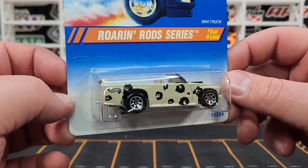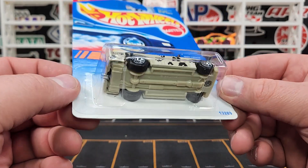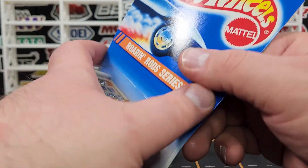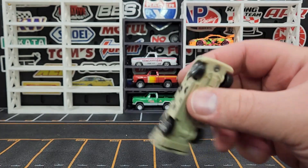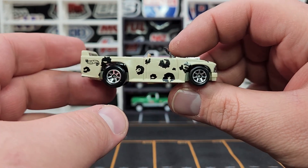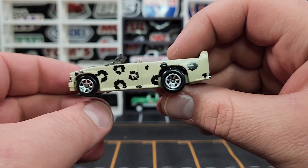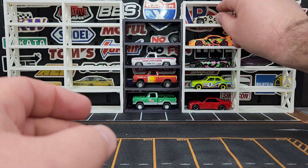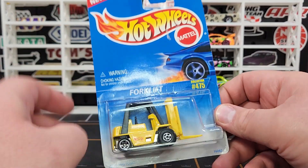I got some older Hot Wheels as well. This is the Mini Truck with the seven-spoke wheel — the cheetah style for the Roaring Rod series. I did not have the seven-spoke version so I'm really happy to get that. It's probably one of the hardest wheel variations for this particular release. A lot of people don't collect these older Hot Wheels, so I'm pretty happy to have an avenue to find these.